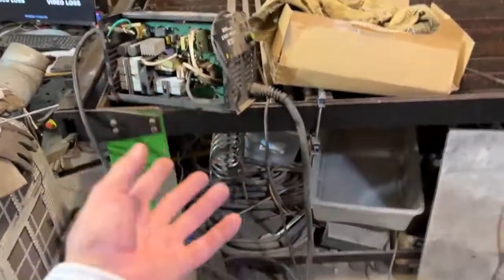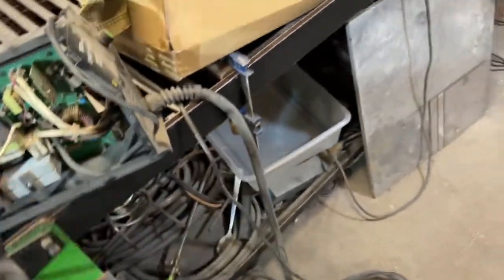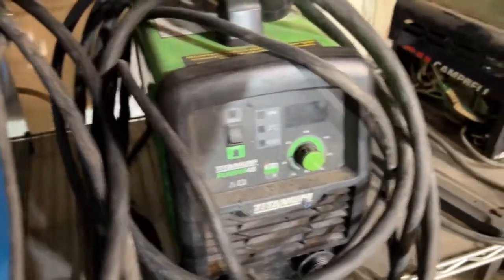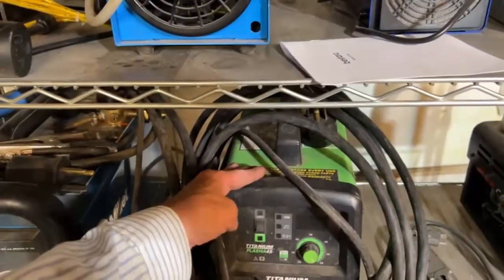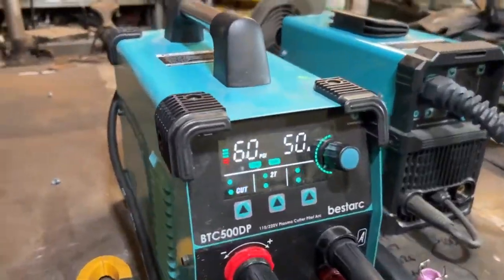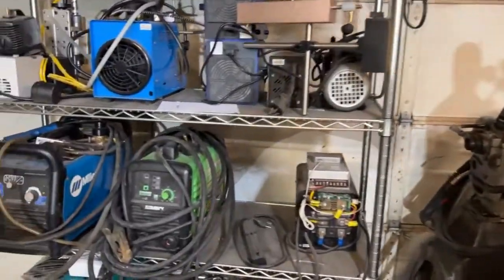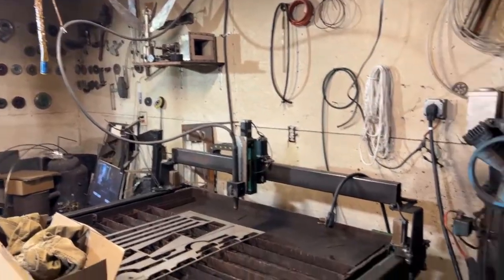The only reason I got another one is because I burnt the handle up and got an electrode stuck — and that part costs a lot of money. What I have now is a Titanium plasma cutter from Harbor Freight, but I purchased a Hypertherm gun handle. You tear it open and turn the air all the way up, because these junky ones run very low air pressure — like 50 to 60 PSI. This one here is only running at 60 PSI. I run a plasma table with a 45-amp Hypertherm.